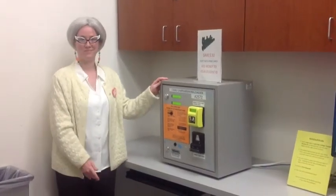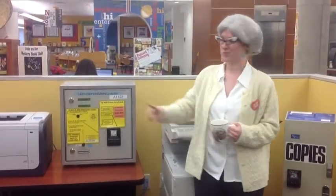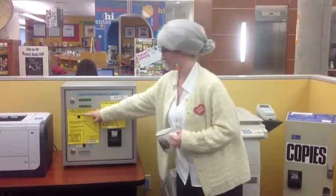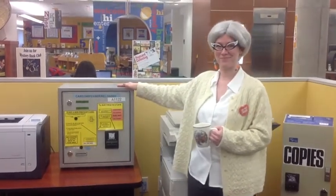Print card machines are located in the upstairs copy room and just behind the first floor reference desk. You'll need a dollar bill to purchase the card, and make sure to press the top button on the machine first. Need help? Just ask one of our friendly staff members.